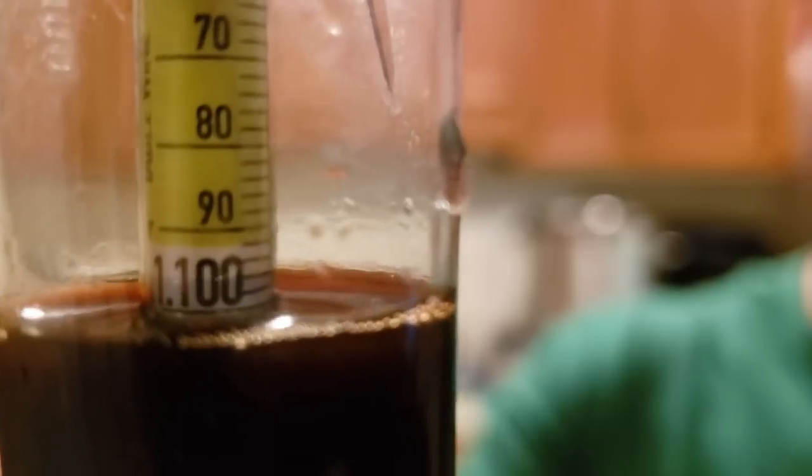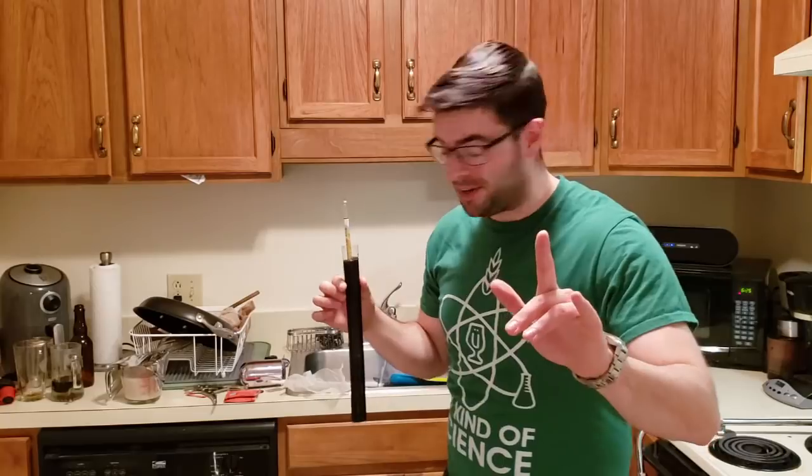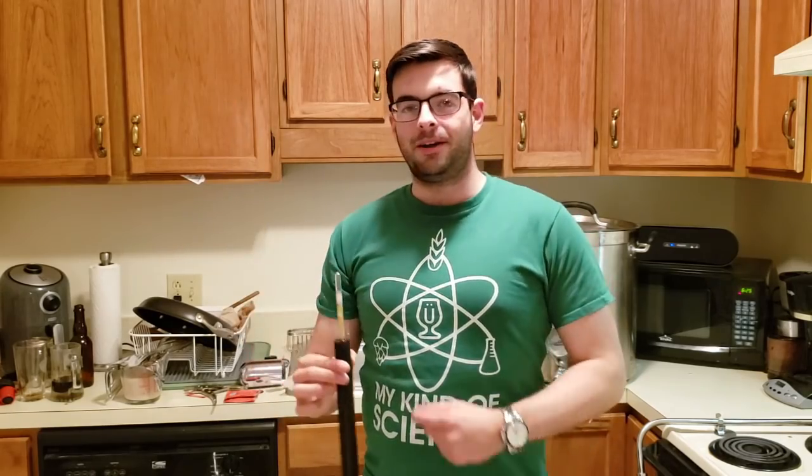I'm kind of losing my mind right now because I just hit 1.100 for the first time in all of my brewing — without using any sugars or dry malt extract — I managed to get a super high original gravity. I am so psyched. What this means is that my Russian Imperial Stout brew day actually went really well. This is awesome — it means my system worked the way it was designed to, and my efficiency losses aren't as much as I was expecting.